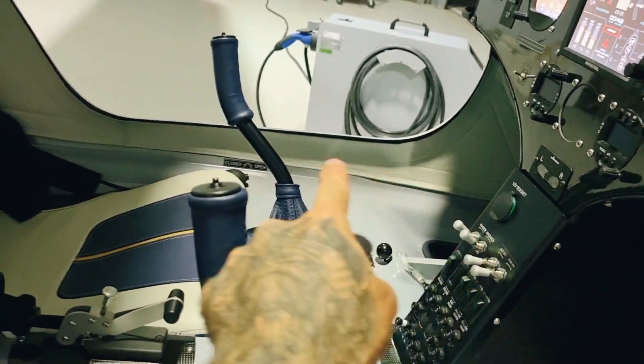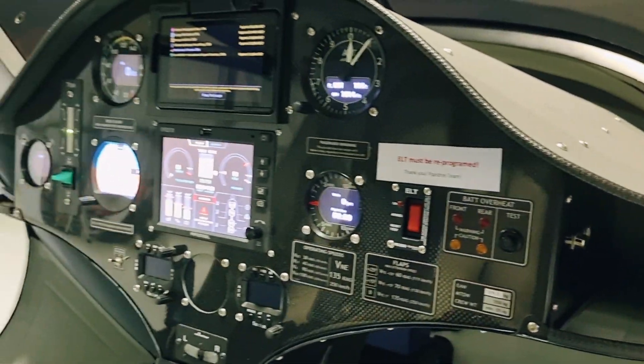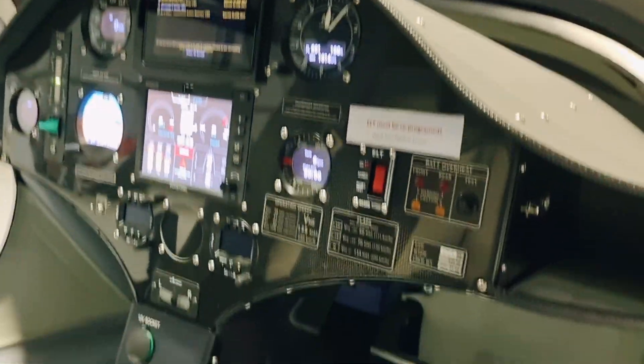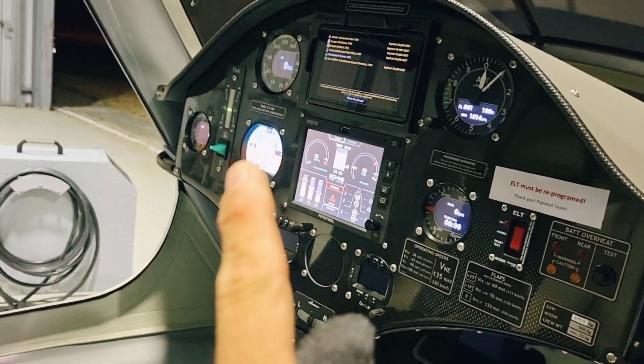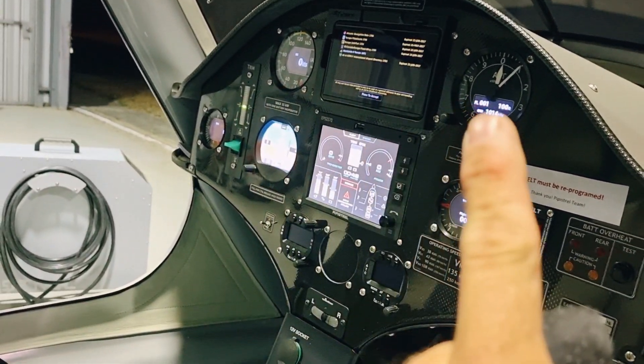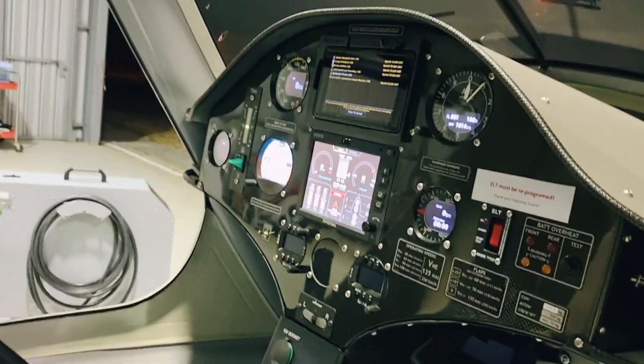Beautiful leather seats, very comfortable — all leather covers on the roof, on the A-pillars, down along the floor, side sections — all leather. Really nice machine. All carbon fiber dash with very modern digital instrumentation to let you know what's going on with your engine, artificial horizon, airspeed indicator, altimeter, and all breakers and switches that isolate different parts of the aircraft.